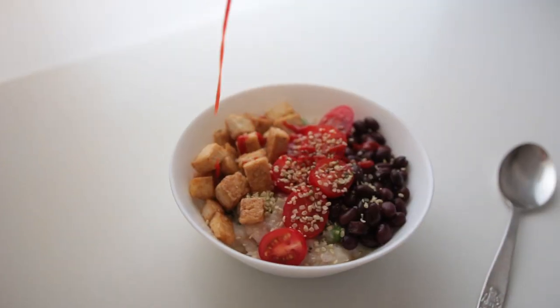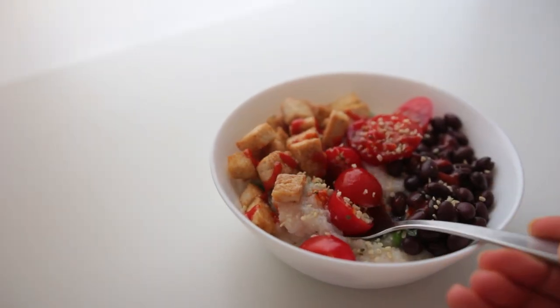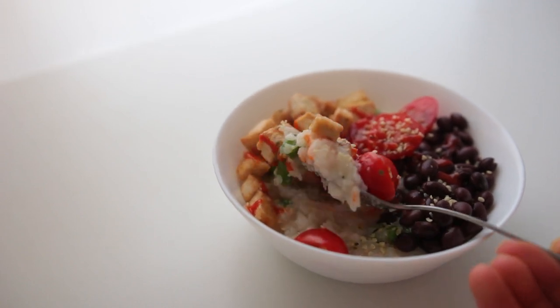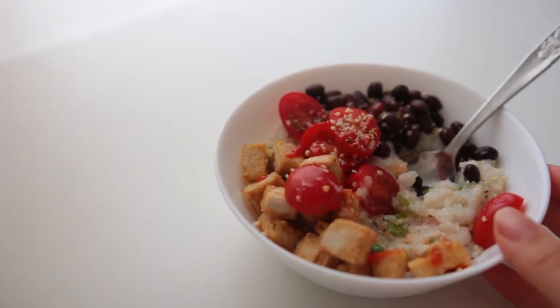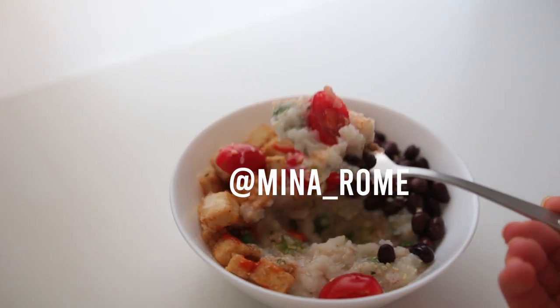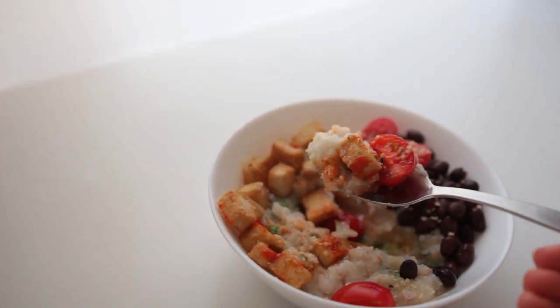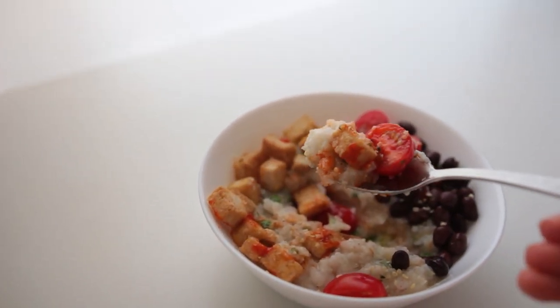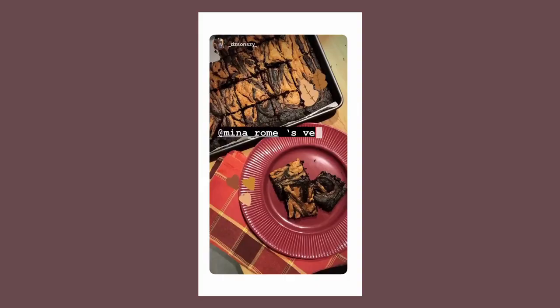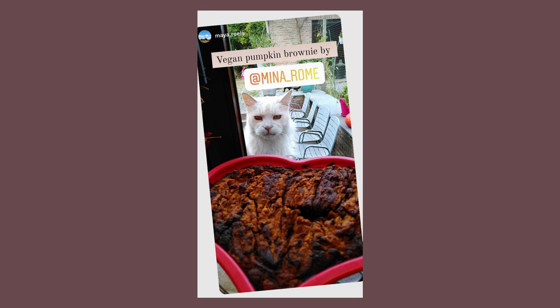And a bit of sriracha — so yummy! Let me know if you try out any of these ideas. I love seeing your stories of the recipes you make and recreate; it's my absolute favorite thing. I don't think I've ever gotten as many stories for a specific recipe as I have from the pumpkin brownie recipe from my Halloween video.